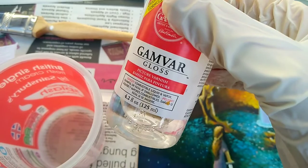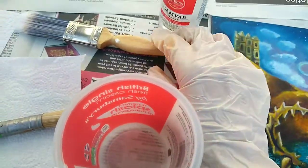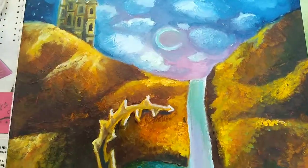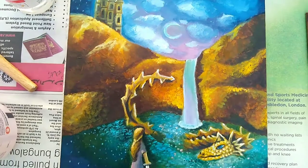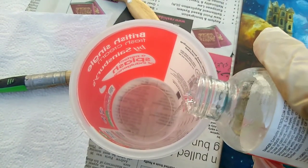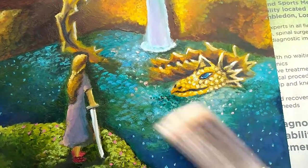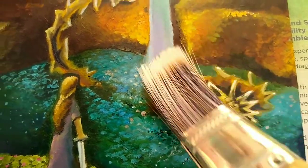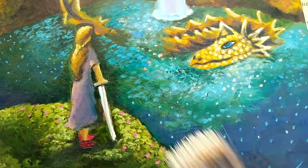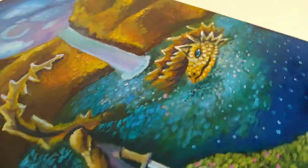Here we have Gamvar gloss varnish and a container to decant the varnish into, because this is the best way to dip your brush so you don't get too much varnish as opposed to pouring it directly onto the painting. This painting is on a panel, but you can use this varnish on canvas as well. I'm pouring just the tiniest amount in here and wiping the excess off the brush onto a paper towel. Now here's the technique: you massage it into the painting using a brush in circular motions. This is the best technique, shown on Gamblin's website. While it doesn't look like there's a sheen coming up, there is — if you can see in the light, a nice sheen, a delicate layer of gloss varnish with no streaks whatsoever.